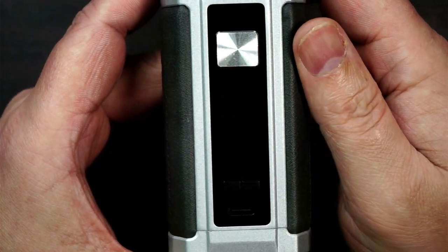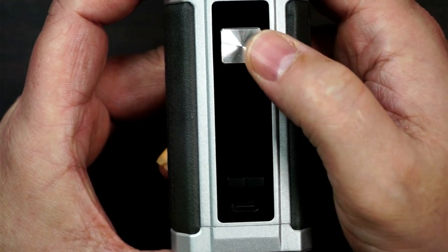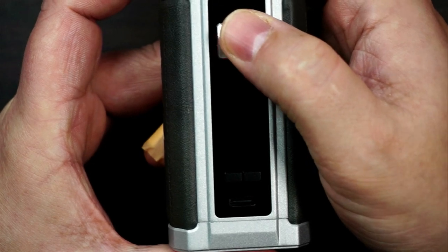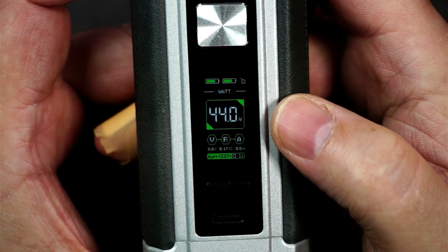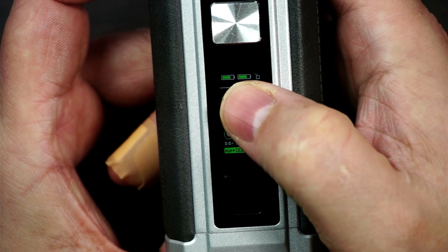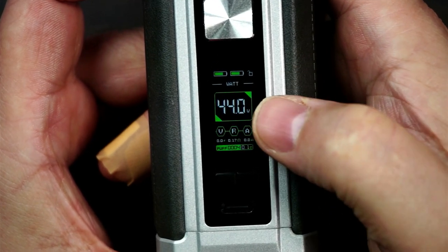So the menu - just before we get onto the menu, you've got your fire button and your plus and minus. Really nice clicky fire button, no jankiness on them at all. Five clicks on, five clicks off. It is the same menu as the Finex - if you haven't seen that review, it's an 80 watt device and it is in the playlist. You've got your battery indicators, you've got your lock icon, and you've got what mode you've got it in.